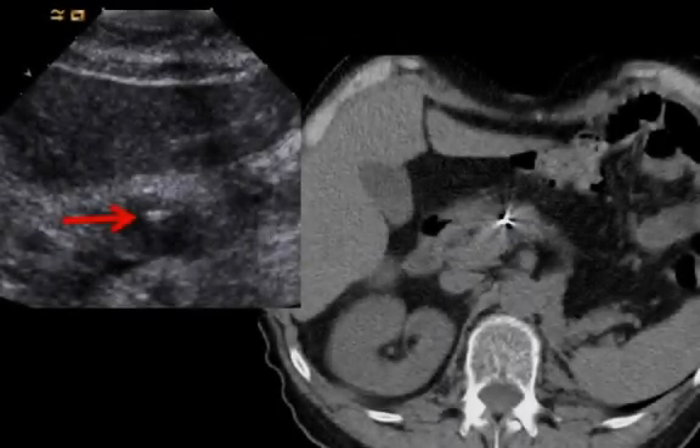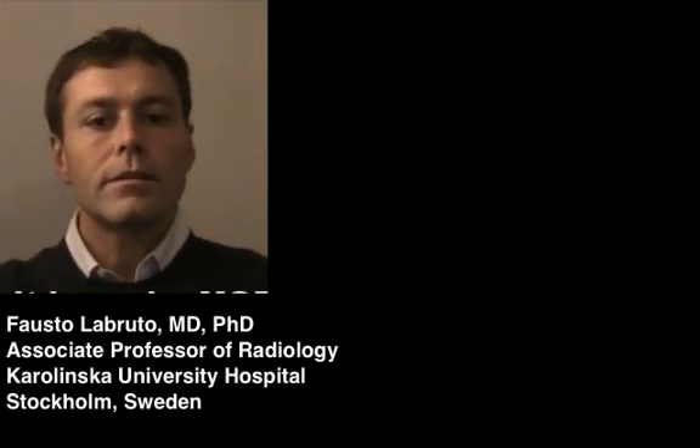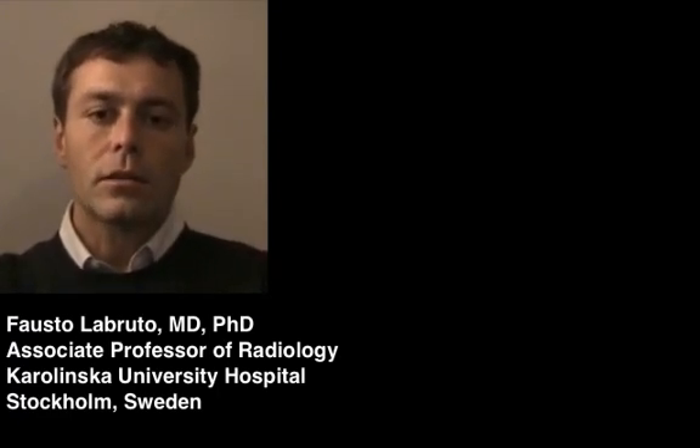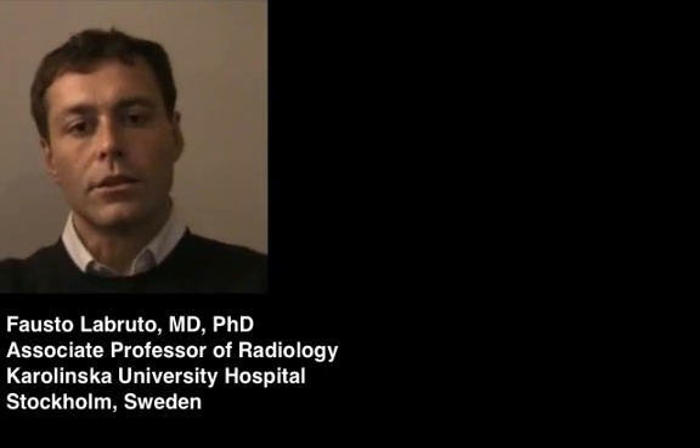As you can see from the still images, the Gold Anchor is visible on both ultrasound and CT scan. It is actually easier to deliver a gold marker than to take a biopsy — for a biopsy the needle must be in the lesion, whereas for delivering a gold marker it just has to be in the vicinity of the lesion.